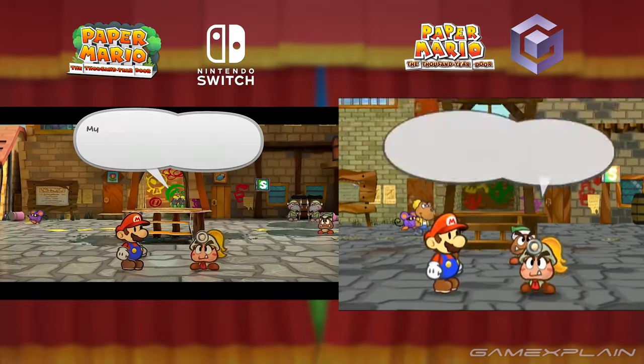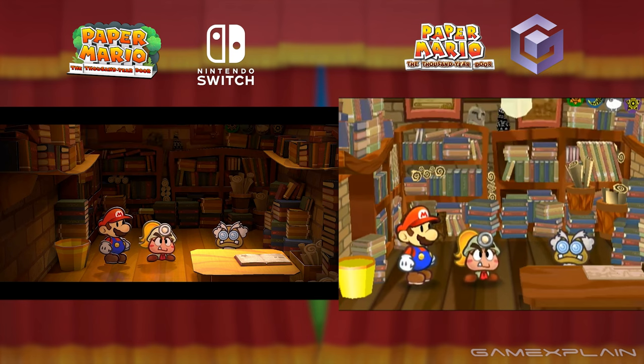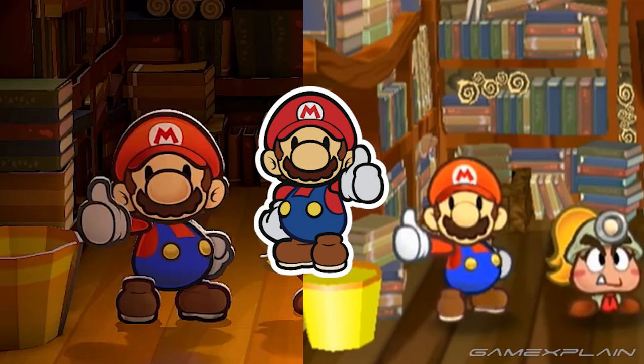As we're comparing them to the original, one other point of interest is this pose for Mario. It's a little different than it originally was, because it's actually closer to his front-facing sprite from the Origami King. We can tell from his nose being more comically wide.